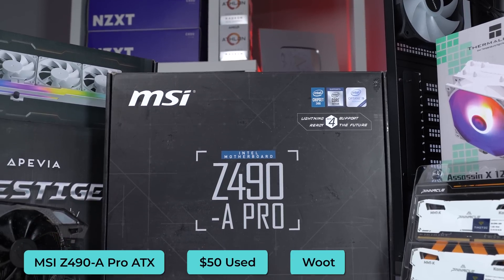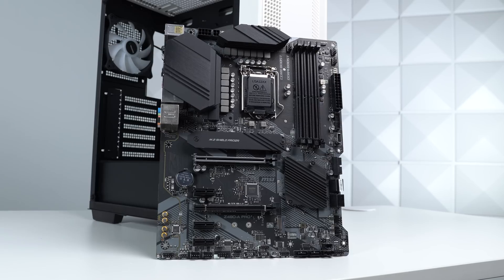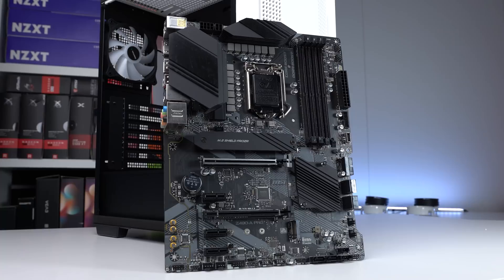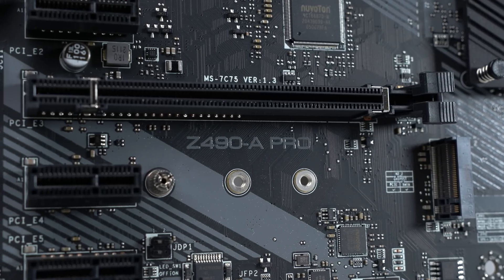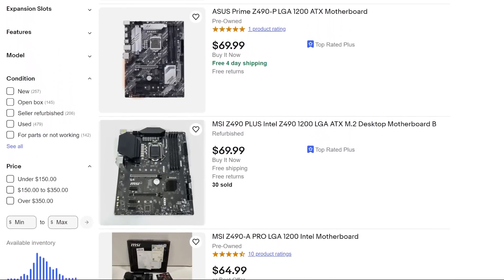Another favorite is the MSI Z490-A Pro motherboard, and that's because for whatever reason it's been on sale over on Woot for just $50. This happened two separate times, and both times I saw the sale I grabbed two of them. If you can't find a deal like this, feel free to grab any B460 or Z490 motherboard you can find a good deal on. There are a lot of Z490 boards floating around the used market lately, so that's where I would personally recommend you aim.